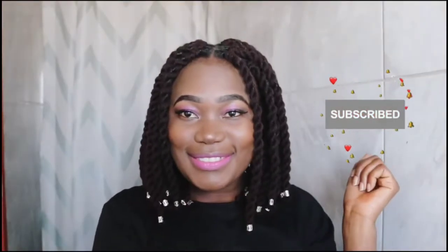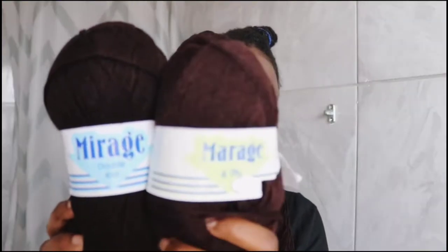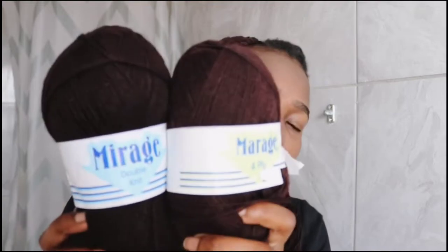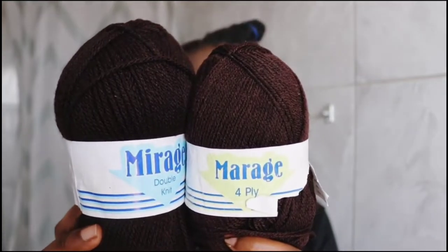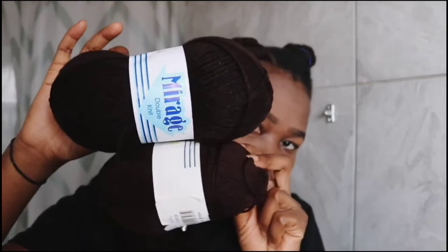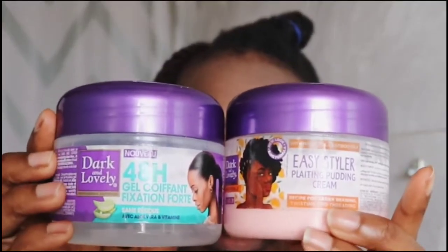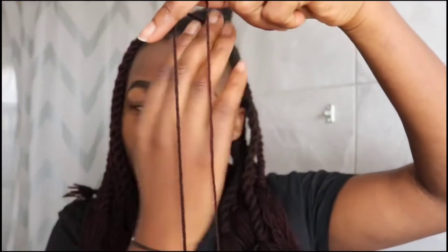I will be using two and a half wools — please make sure to buy them at the same time to avoid my mistake of buying two different shades of brown. They also have different thickness: one is written 'double knit' which is the thickest, and one is written 'four ply' which is thin. You can use hair gel, hair pudding, or edge control which does not flake. I will also use combs, a scissor, brush, and small rubber bands.